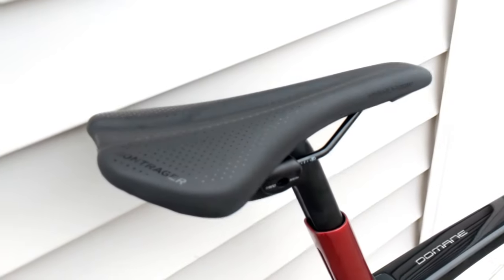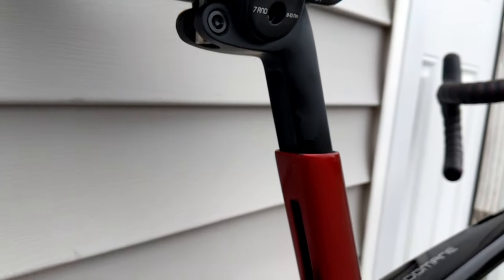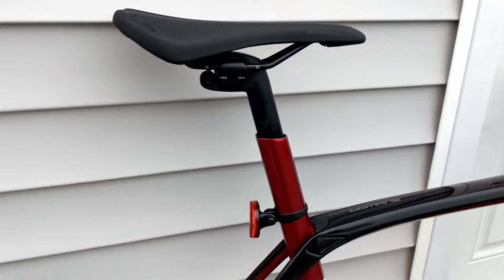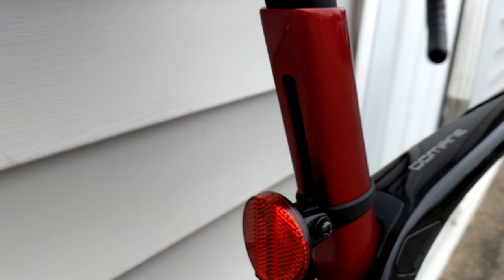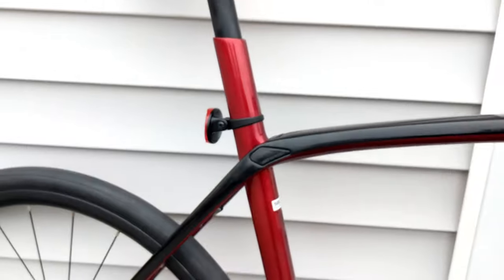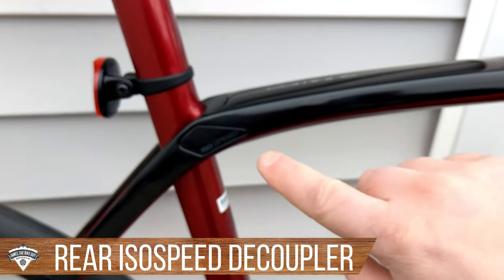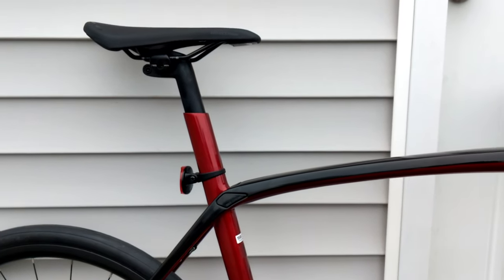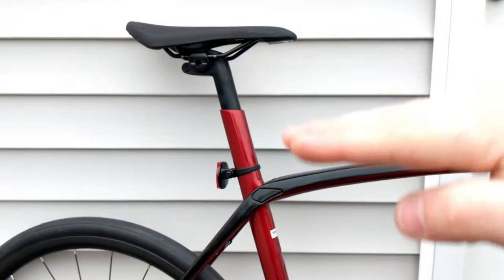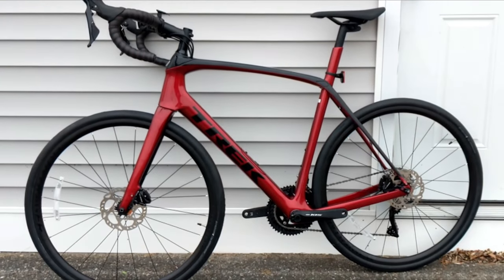Underneath the Bontrager Arvada Comp saddle you'll see a very nice carbon fiber seat post, and you'll notice it's keyed and goes into the seat tube. This is a departure for Trek — they used to have a seat mast on top of the frame, but now it's a seat post that goes into the frame with a hidden clamp. That allows the whole seat tube to flex backwards on what they call ISO Speed technology — a bearing set inside the frame that lets the post move rearward, providing the same compliance regardless of how high or low your seat post is.